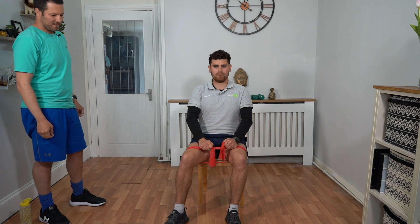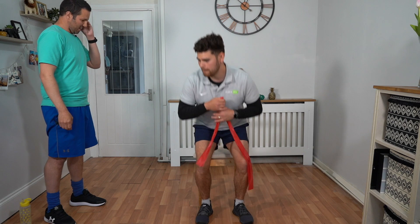Good work. Keep going — nearly there. Ten, nine, eight, seven, six, five, four, three, two, one. Well done Tarek — you've done the circuit! We're going to do a cool down now. Put the band on the back of the chair — we'll do the whole cool-down seated.